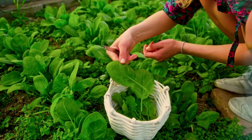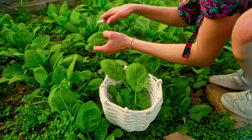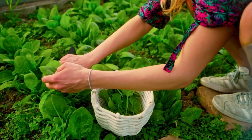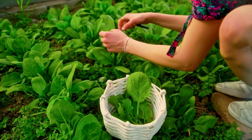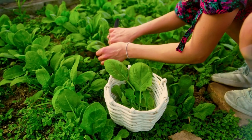Harvest spinach by cutting the leaves. Always harvest a row and then give it some fish emulsion fertilizer to help it recover and produce more. If you had good germination and your plants are crowded, you can cut off every other one and leave the rest to grow bigger.